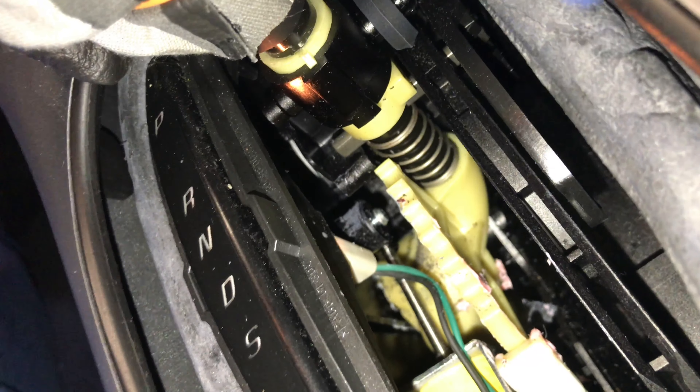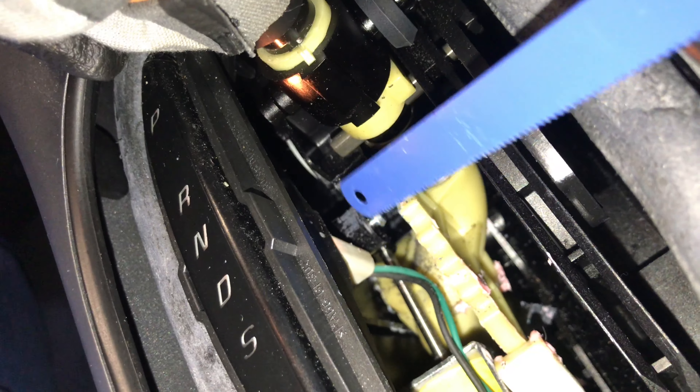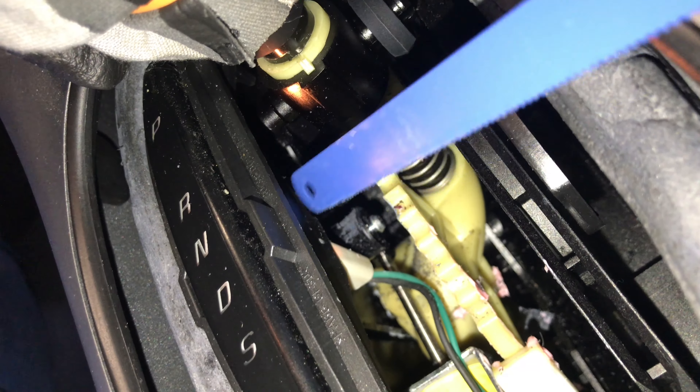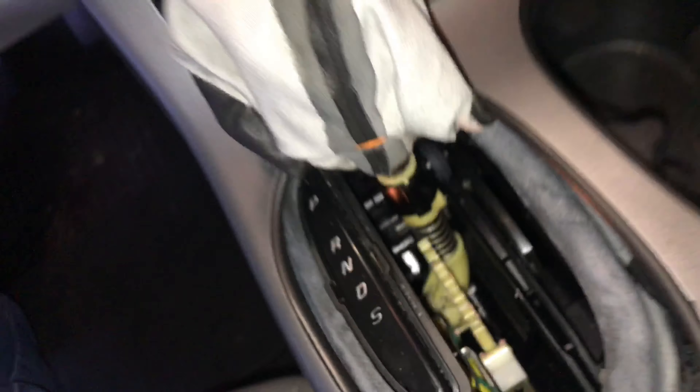You just got to get up in there. You can see where I cut it — right there. You just cut it off. It's like a little latch. That right there fixes the problem.